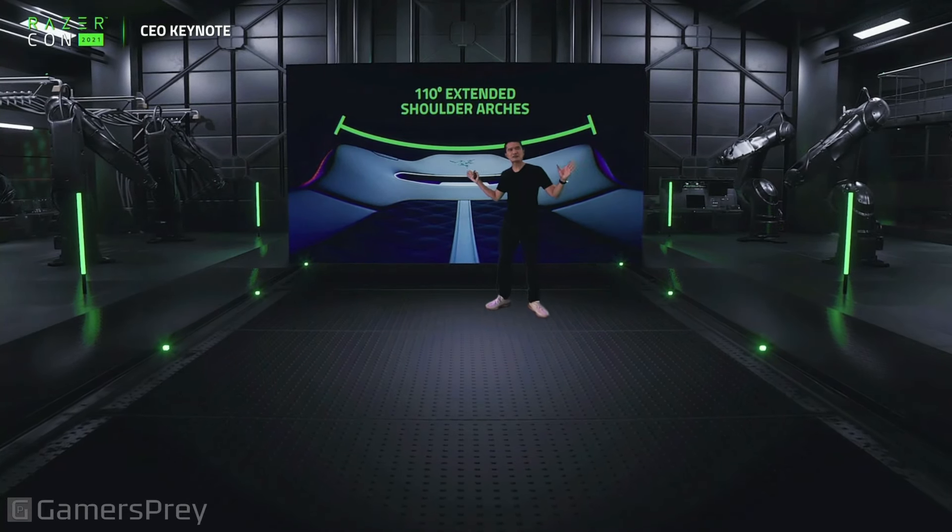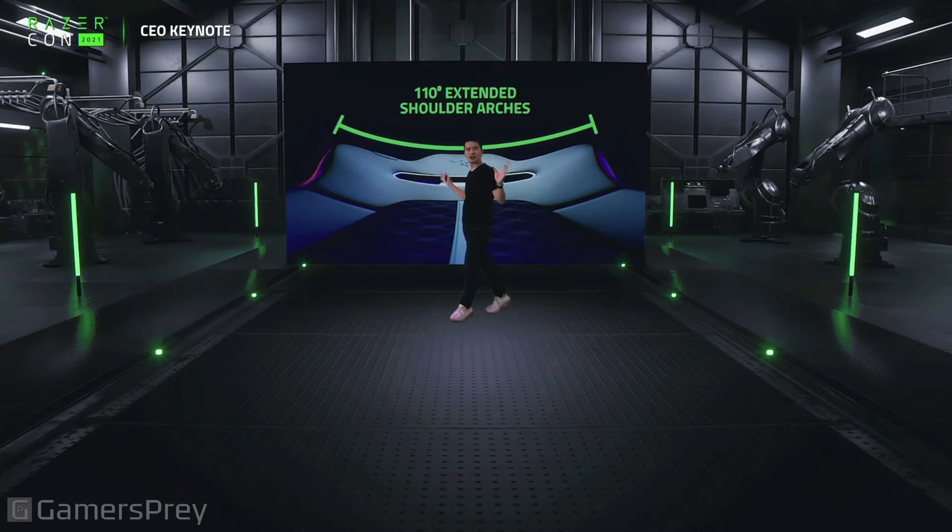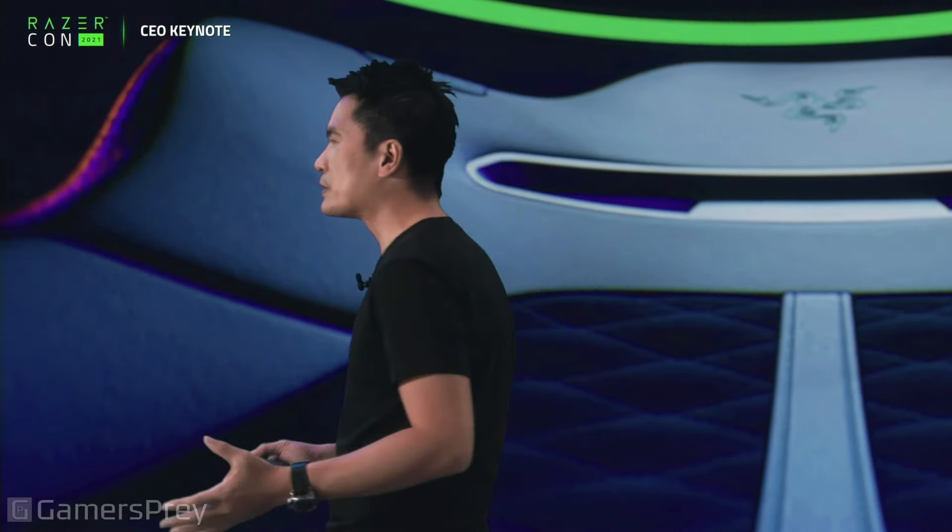It's got 110-degree extended shoulder arches, so you can lean back. It's super comfortable.